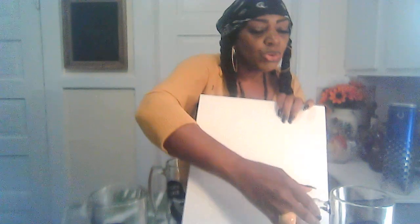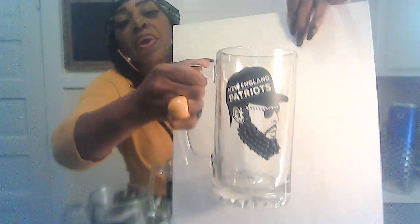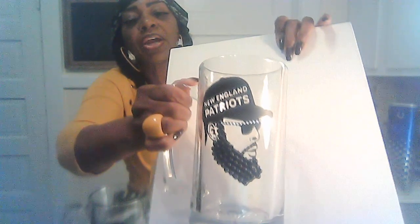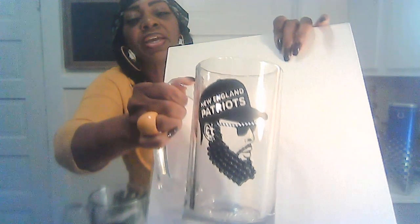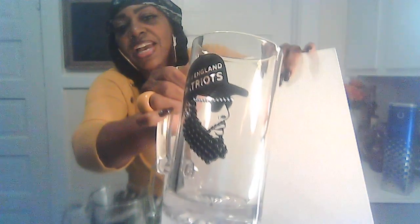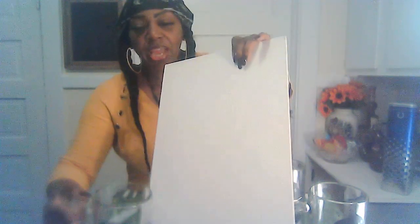Next I have the New England Patriots mug, done in the same traditional style — beard, mustache, earring, and blinged-out shades. You can see I squared off his beard right there; I was going to add some silver but I didn't. It's cute just like it is in my opinion, but it's not a problem to add it.